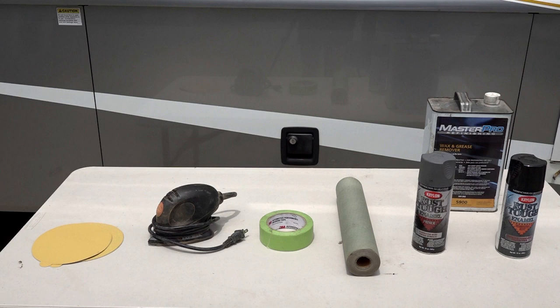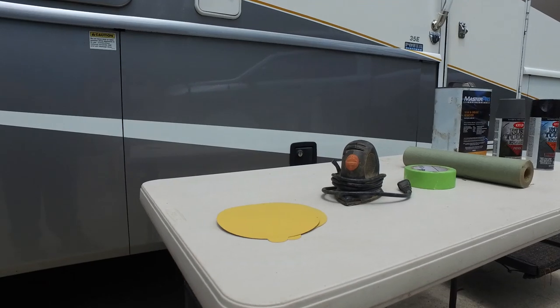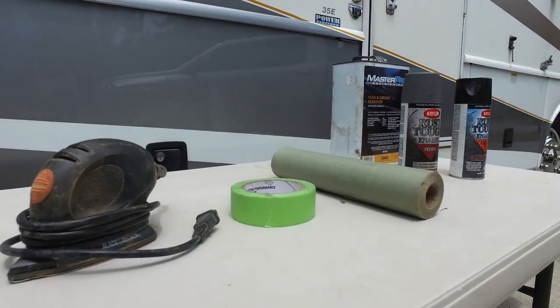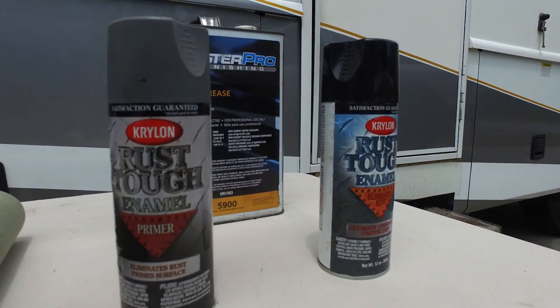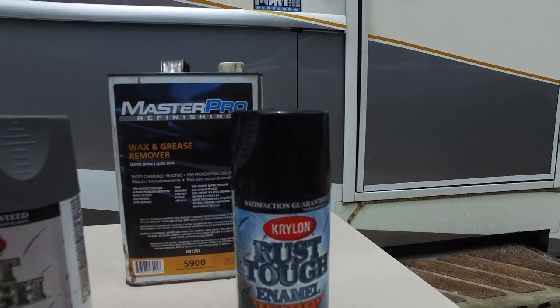Supplies you will need to repair and prevent surface rust: sandpaper, a sander, masking tape, paper or plastic sheeting, good quality metal primer, and good quality paint. The key to repairing and preventing surface rust is in the preparation.